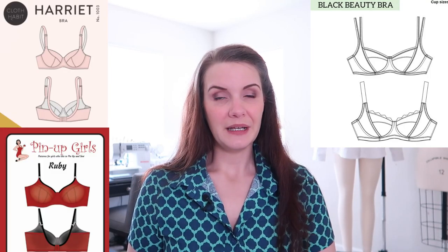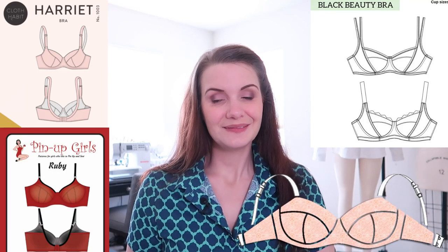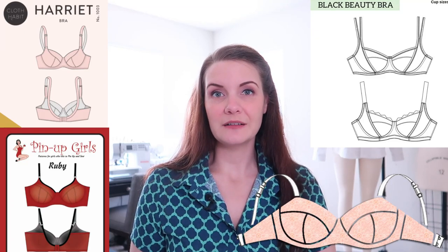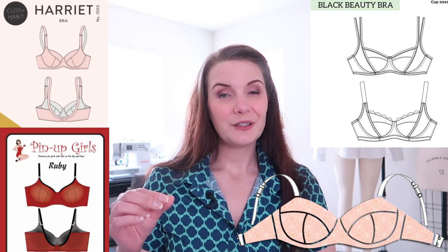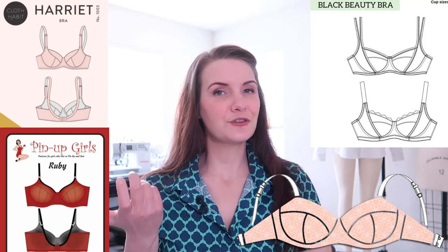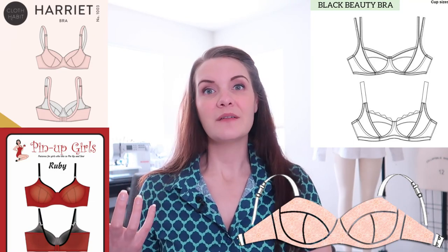Some examples of the Balconet or half cup style are the Emerald Aran Black Beauty, the Cloth Habit Harriet, the Ruby from Pin Up Curls, and the Maya Bra from AFI Atelier. One quick note: the Maya Bra is a free pattern available for download, but it does not include full pattern instructions, so I don't necessarily recommend it if you're just starting out with bra making, as it's missing a lot of pertinent information.